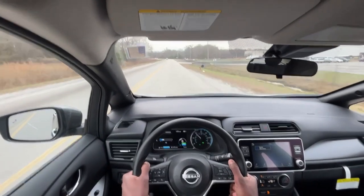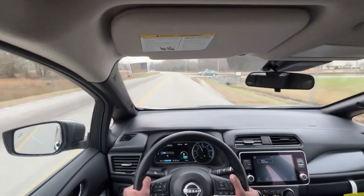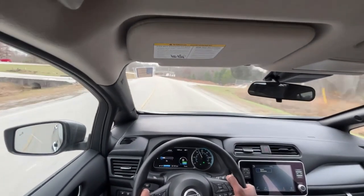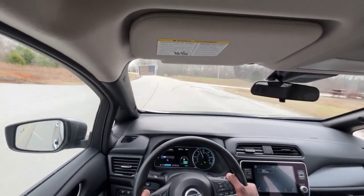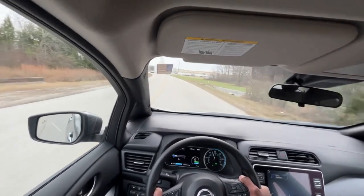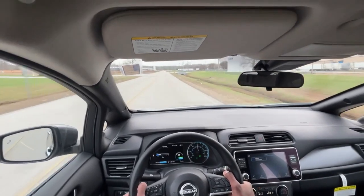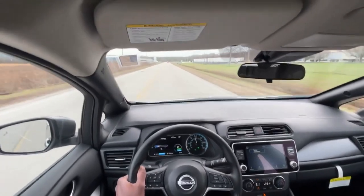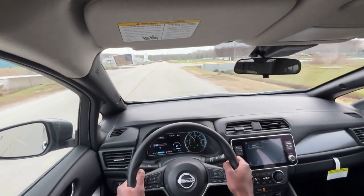I'm very impressed with this eco mode. It doesn't necessarily limit it like it would in a gas-powered car — it just makes it so you have to put your foot down more to go. It's mostly psychology; of course you don't get your full output when you put your foot into it, but you get pretty close. It's just a tad peppier in standard mode.